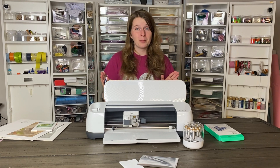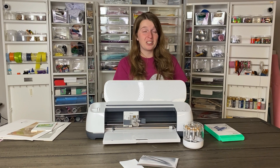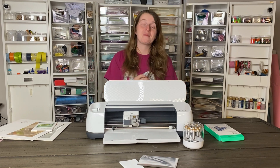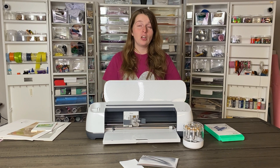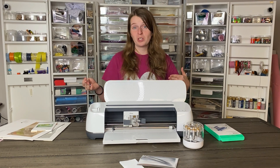I am so excited about the printable vinyl — I have a couple of projects coming up so make sure you subscribe. I also forgot to mention craft board, which is a big one. There are so many different materials they've been testing it with, and these are the ones that work best, but you can always test other materials and see what works.